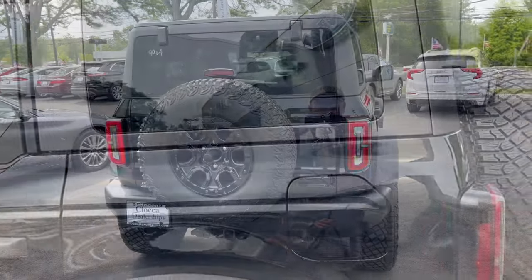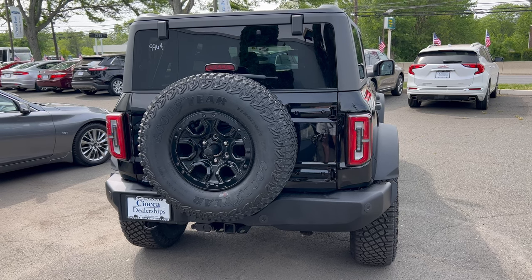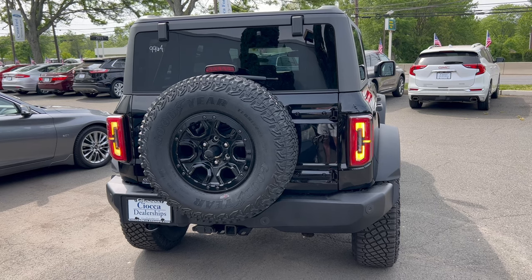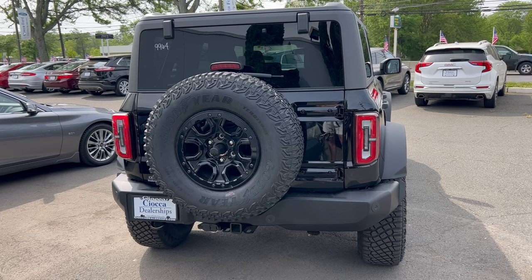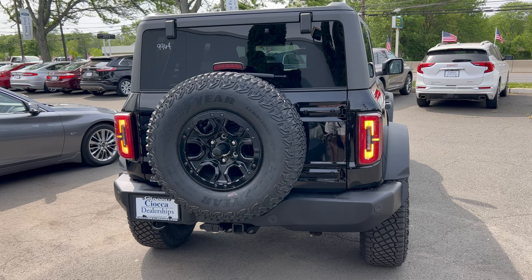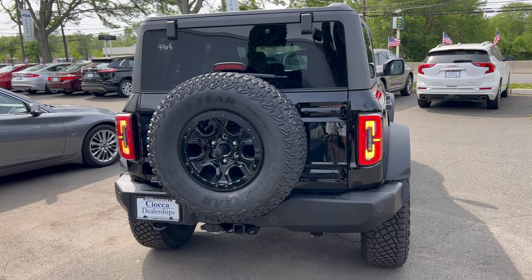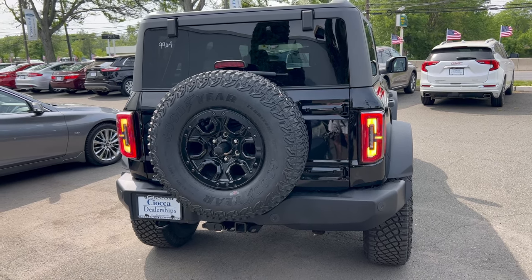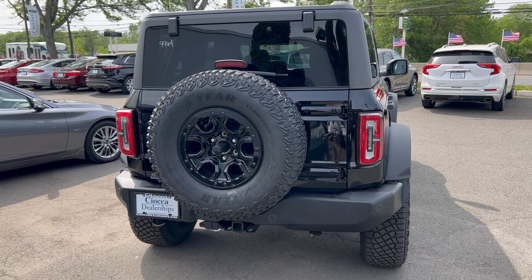Back end of this Bronco Wild Track Sasquatch: the rear wiper is down below on the glass, there is no roof spoiler at all, and we have a full-size spare attached to the back of the tailgate area. The bucking Bronco badge is on the right in black. LED tail lights and turn signals out back. We also have tow hooks on the left side of the bumper area and the towing package.